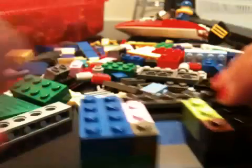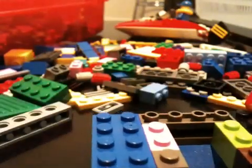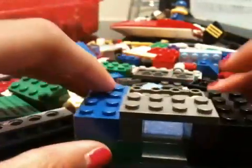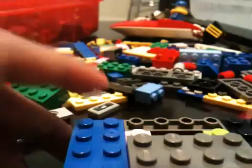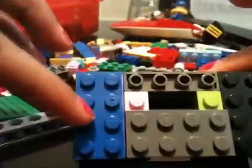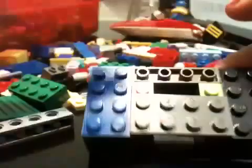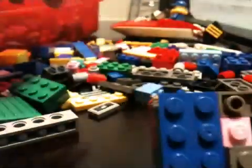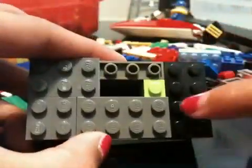Then you're going to take a 2x4 flat and put it here. And then you're going to fill this whole part with flats, but don't fill this part up. Just fill it up like this. And same with this side.